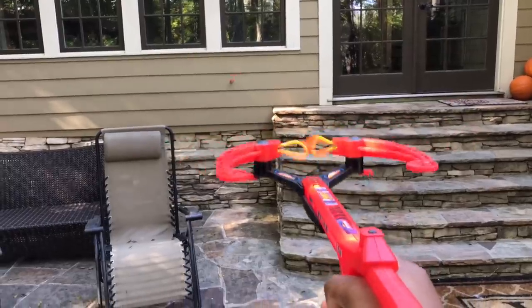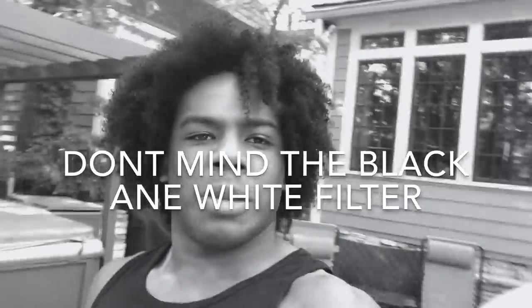They're suction cups — they stick to things. When your friends have these, you can play like crossbow wars in the yard, because they're foam so they don't hurt. It's fine.